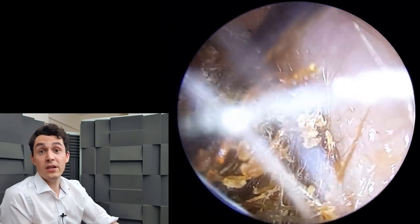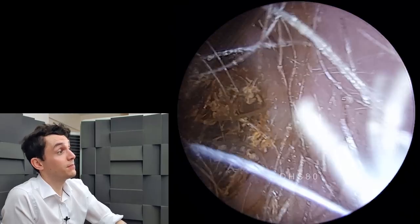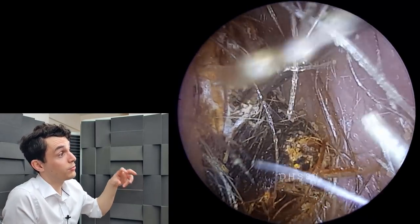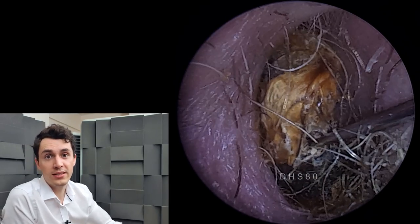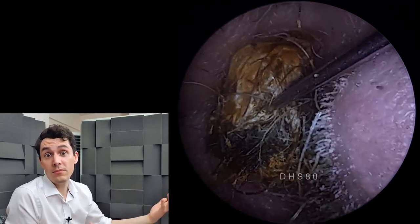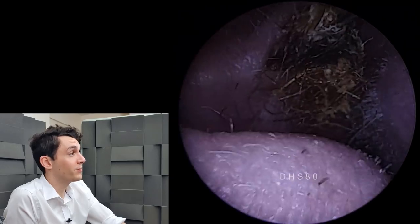If anybody's wondering about the word tamponade, it is basically the act of putting an absorbent material into a wound or an orifice to stop it from hemorrhaging. As you would a tampon, obviously — so that's where the word comes from: tamponade.